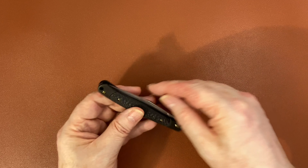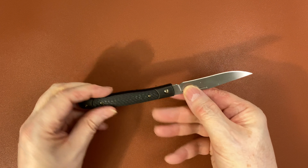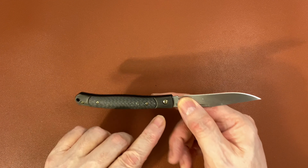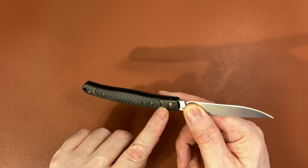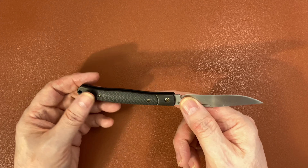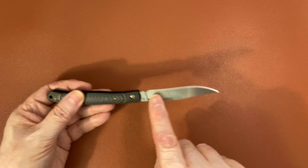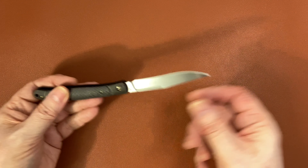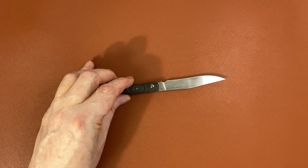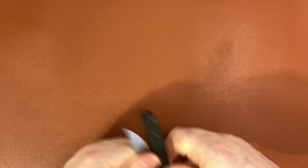Here it is — formally from Wee Knives, this is the Gentry. It's available with carbon fiber scales and comes in two finishes. You can see the bolsters here, which are titanium and have an interesting streaked black finish on them. The two models available are that finish on the blade as well as the bolster, or a traditional satin blade with the blackened bolster. I picked the satin blade because I like satin blades.